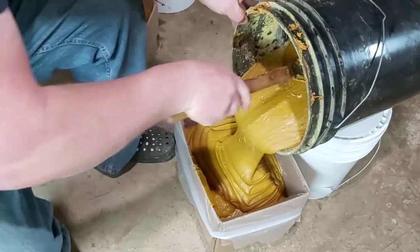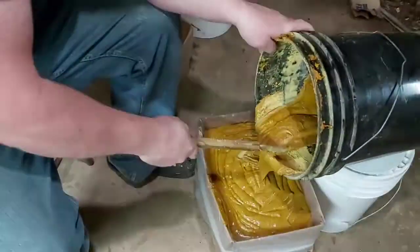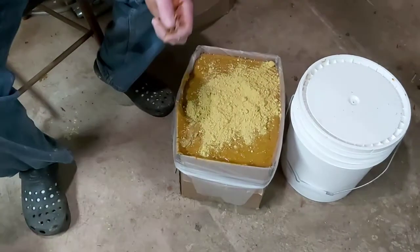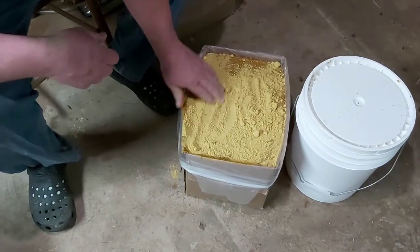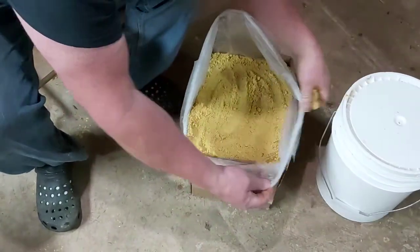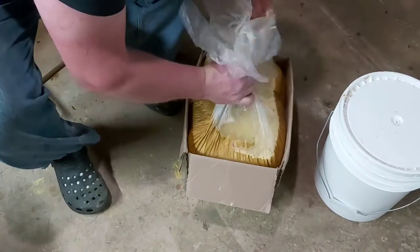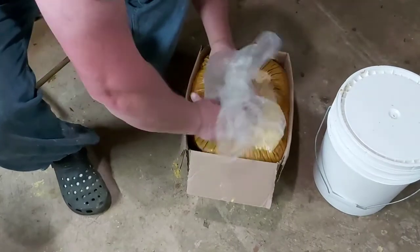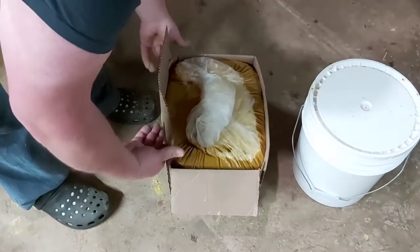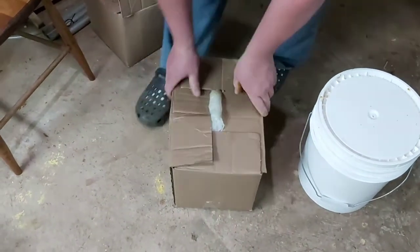It's running perfect. Pollen patties ready to go.